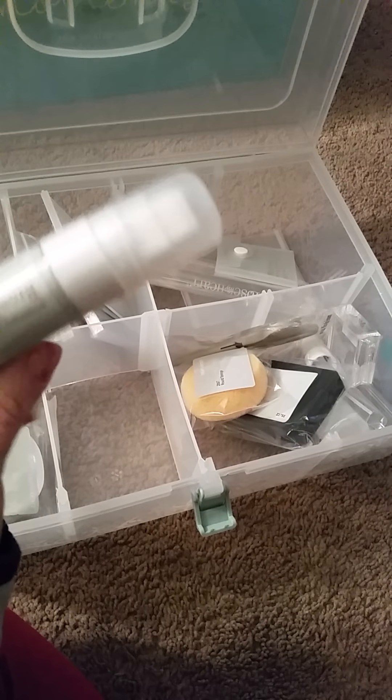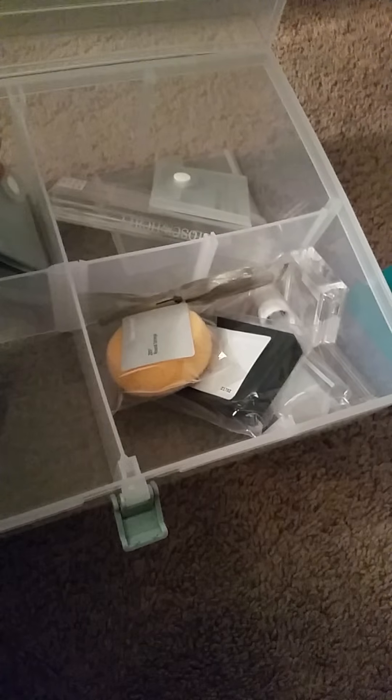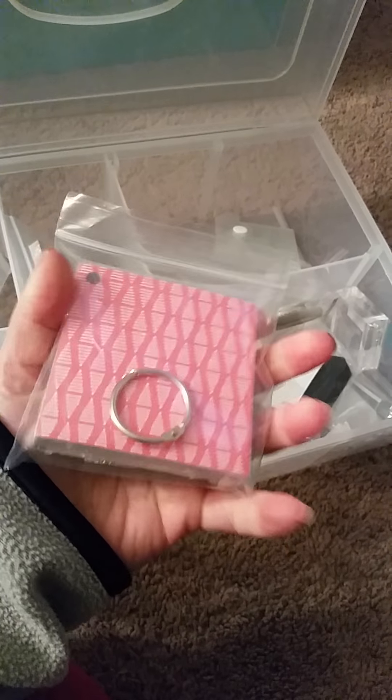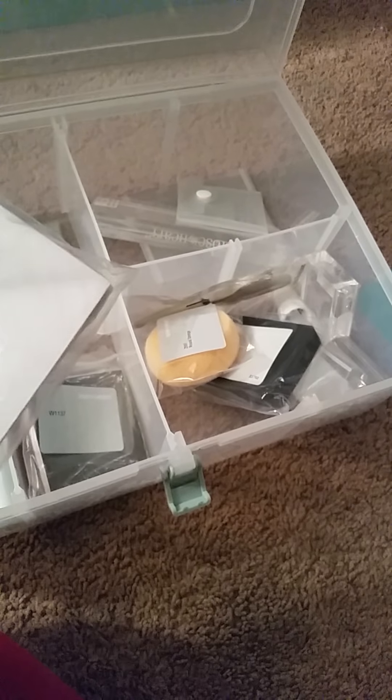This box alone is worth the price of admission. I love that 3D foam tape — very handy. There's a rod-tip glue pen; I've heard really good things about this glue, so I'm looking forward to checking that out.